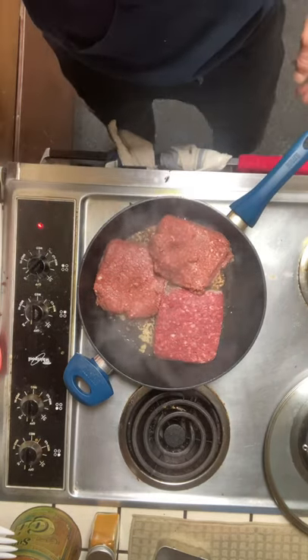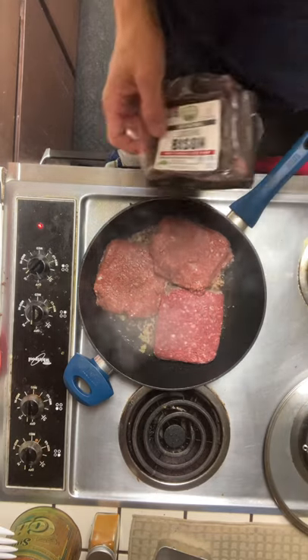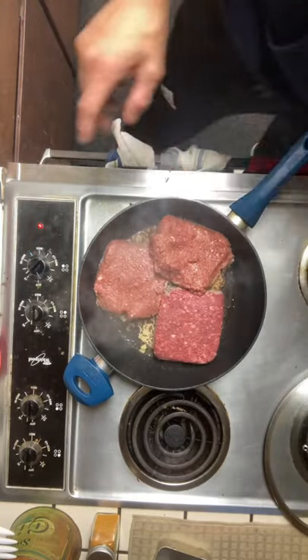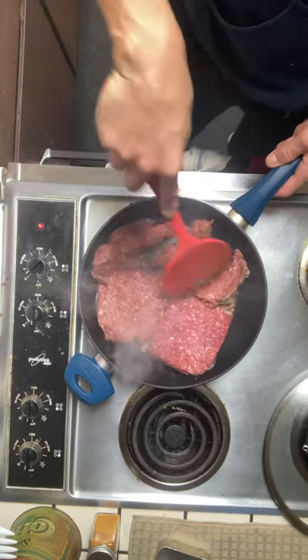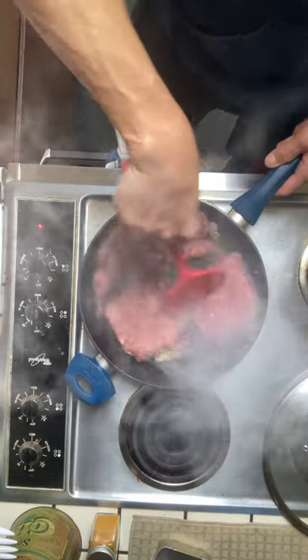I got something new today — doing the same thing I normally do, the mix, but I'm going to use ground bison and impossible burger. The great thing about that breakfast mix is that it's so interchangeable; you can use the same base and just add different ingredients every time.